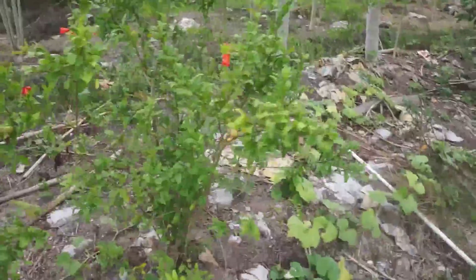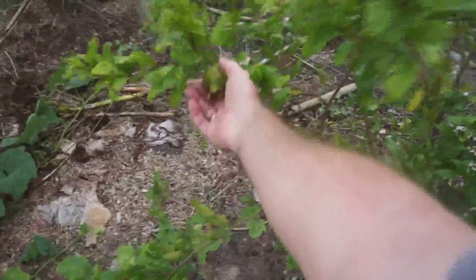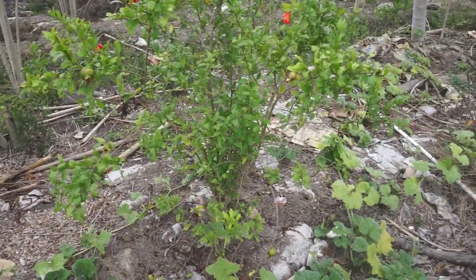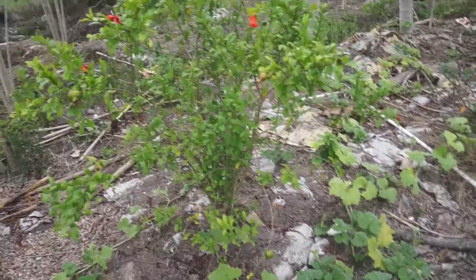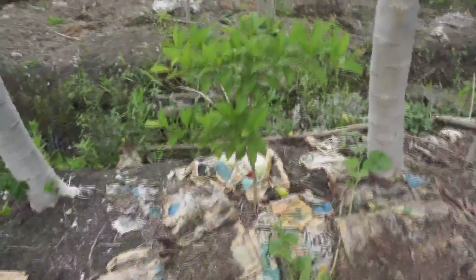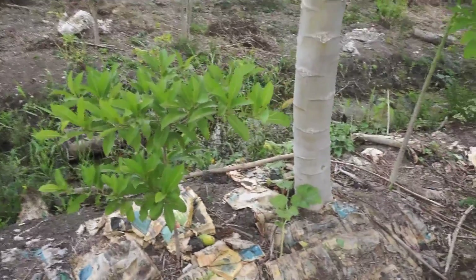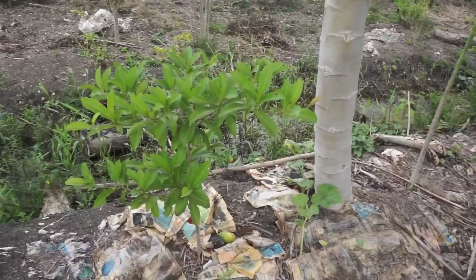Right next to it we've got this pomegranate — we're getting fruit, take a look, fruit here and here. In the last few months we've really ignored this section because we were so focused on planting out the timber, but now that the timber's in the ground, we're focused back here.